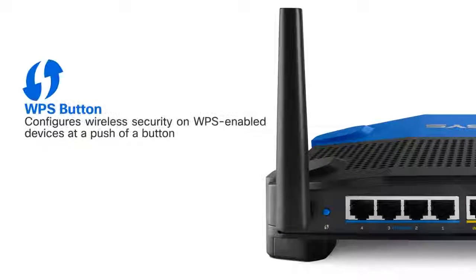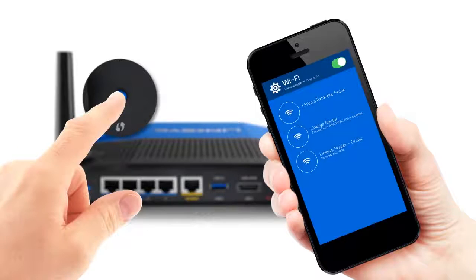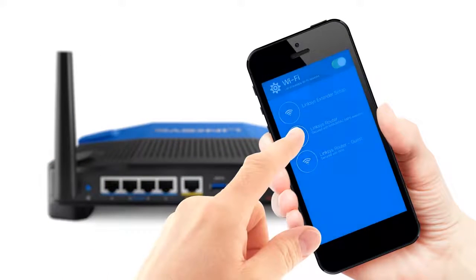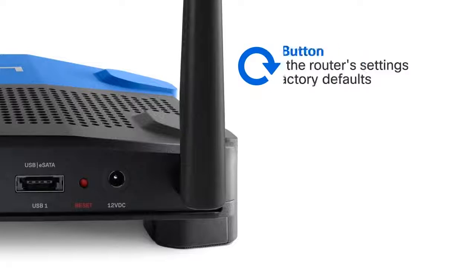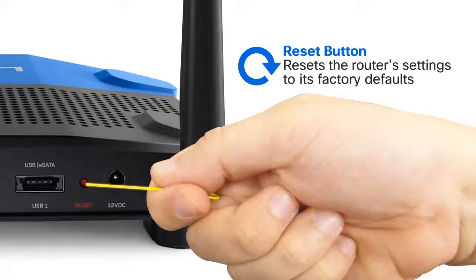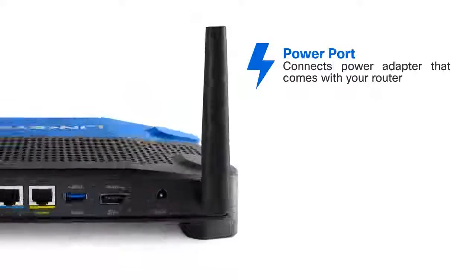Using the Wi-Fi Protected Setup button on the back of the router, you can configure the wireless security on your compatible network devices quickly and easily. The Reset button resets the router's settings to its factory defaults. The power port connects to the power adapter that comes with your router.